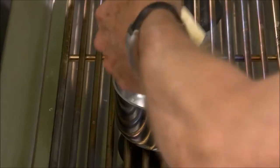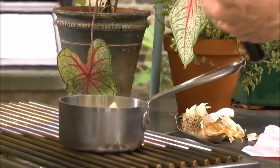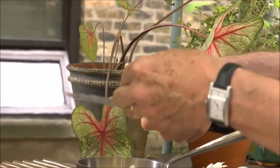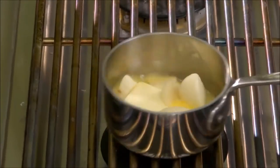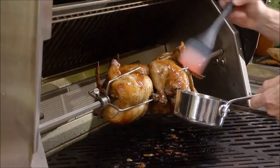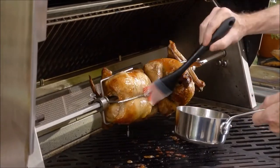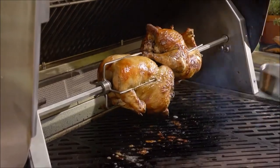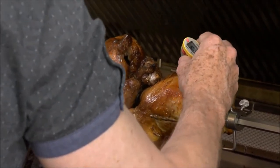To add even more flavor to the chickens, I like to make a garlic butter baste while they grill. I melt a good-sized chunk of butter in a pot and add some sliced garlic to it. After it's all melted, I brush the chicken with the garlic butter every few minutes until the skin is crispy and caramelized and the temperature of the chicken reaches around 155 degrees.